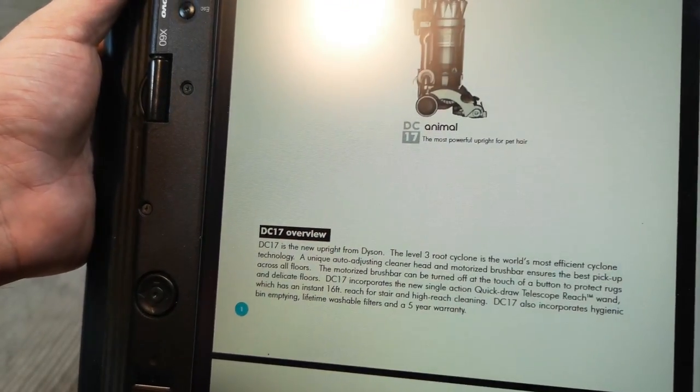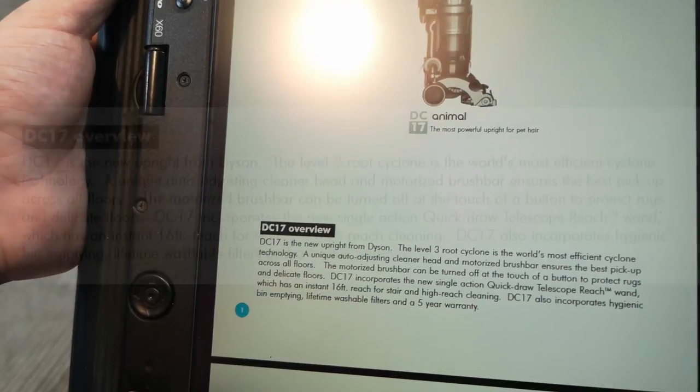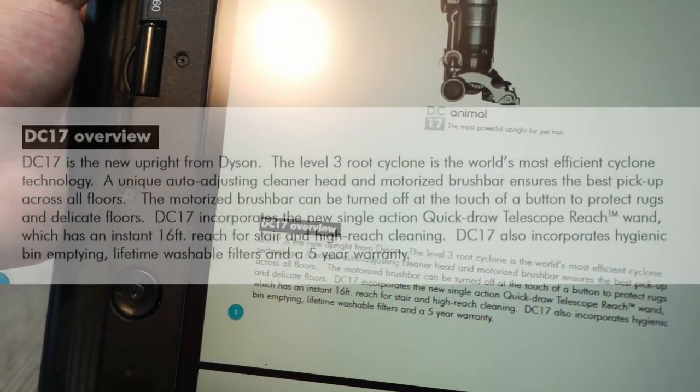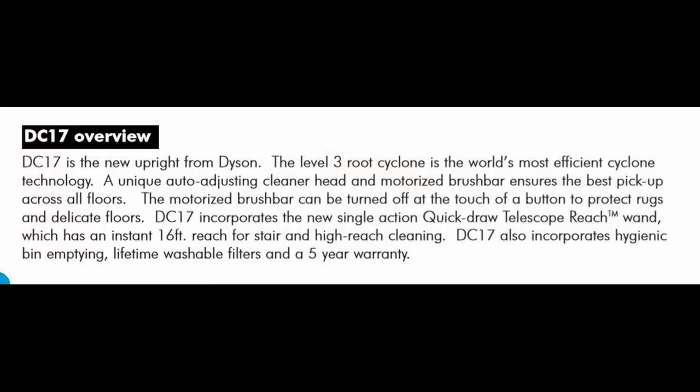The Dyson DC17 is the new upright from Dyson. The Level 3 Root Cyclone is the world's most efficient cyclone technology. A unique auto-adjusting cleaner head and motorised brush bar ensures the best pick-up across all floors.